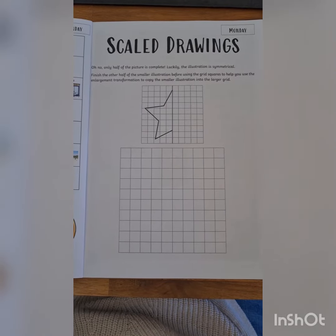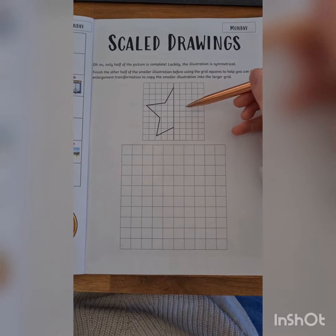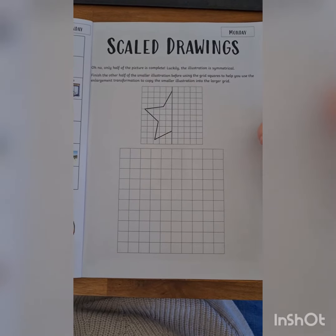Hi guys, we're looking at the scale drawings worksheet today. The first thing you need to do is continue the symmetry of the star at the top.